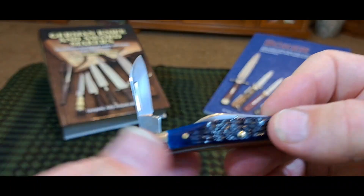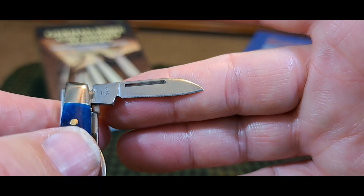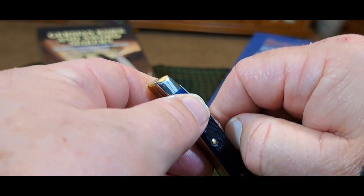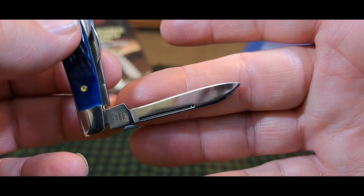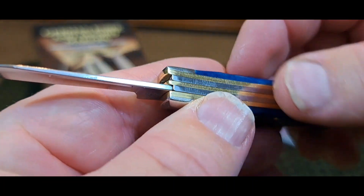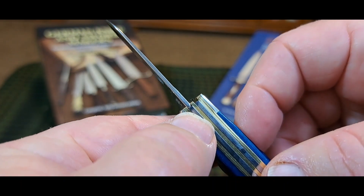So maybe Case has turned a corner here and slowed down a little bit. Maybe they're just producing knives a little better and charging a little more. And I don't really have a problem with that. If they charge a little bit more but the knives are made the way they're supposed to be made, I'm all for that. I've been saying that for a long time — they should just slow down, make the knife a little better the way they should. And if they need to charge a little bit more, then charge a little bit more. You can see all the edges are good on this knife. Even the transitions are better than normally on the Case. They're still a little rounded on here, but not as bad as a lot of them are.